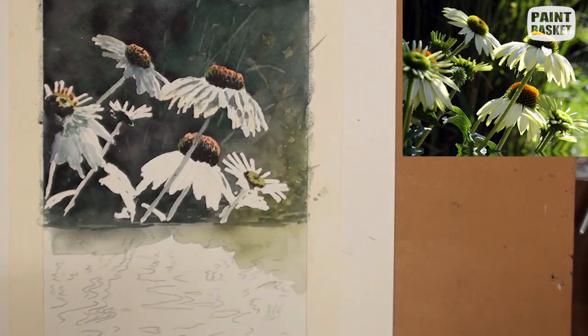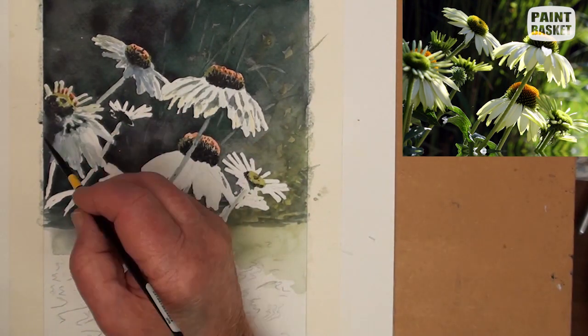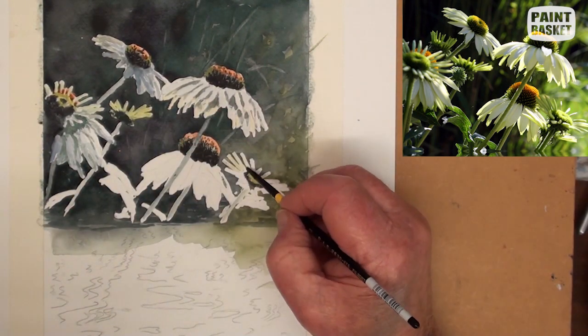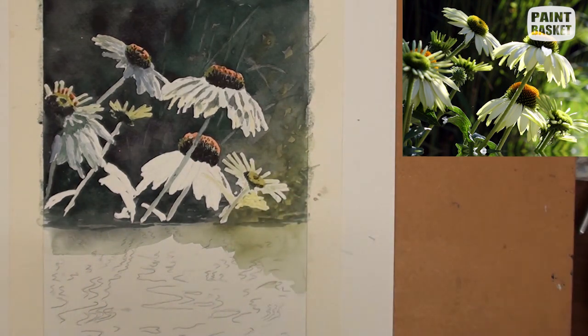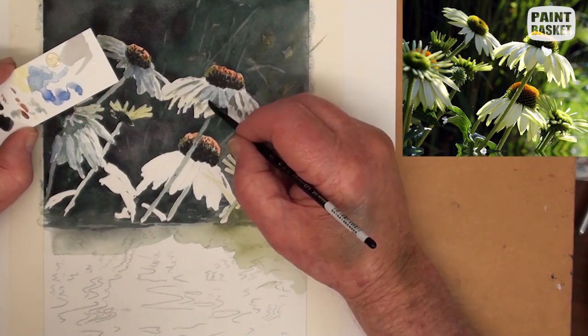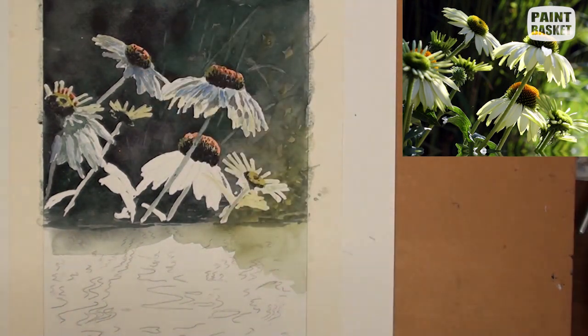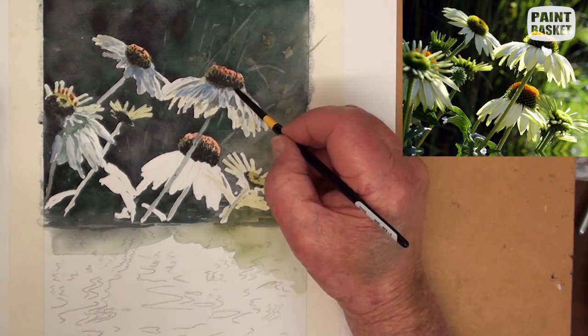The flowers are all backlit, so we have most of the petals in a semi-transparent condition with the sunlight shining through them, and we have to try and copy this. If necessary, you may even have to lift off some color to keep the tonal ranges correct. Tonal ranges count much more than color does.